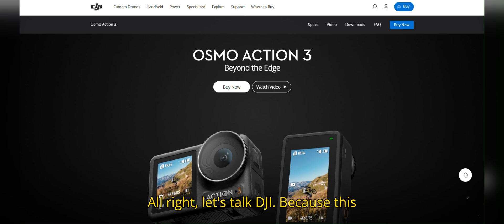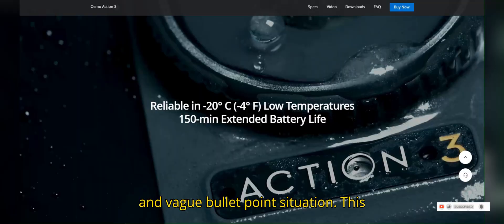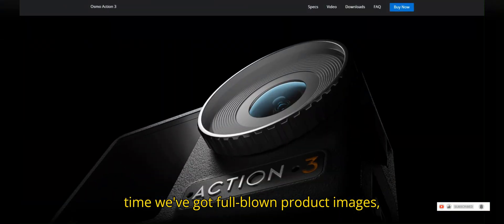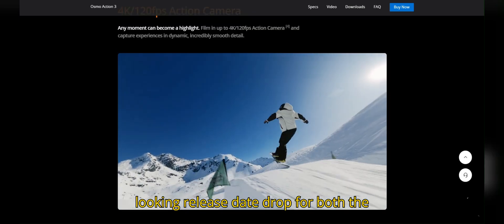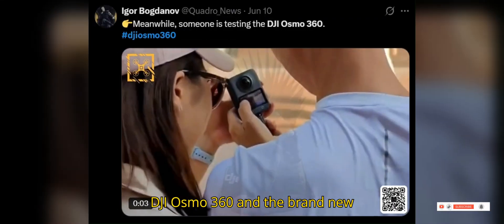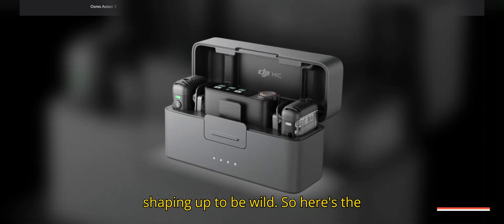All right, let's talk DJI. Because this leak? It's not your average blurry photo and vague bullet point situation. This time we've got full-blown product images, juicy descriptions, and an official-looking release date drop for both the DJI Osmo 360 and the brand new DJI Mic 3. And this thing is shaping up to be wild.